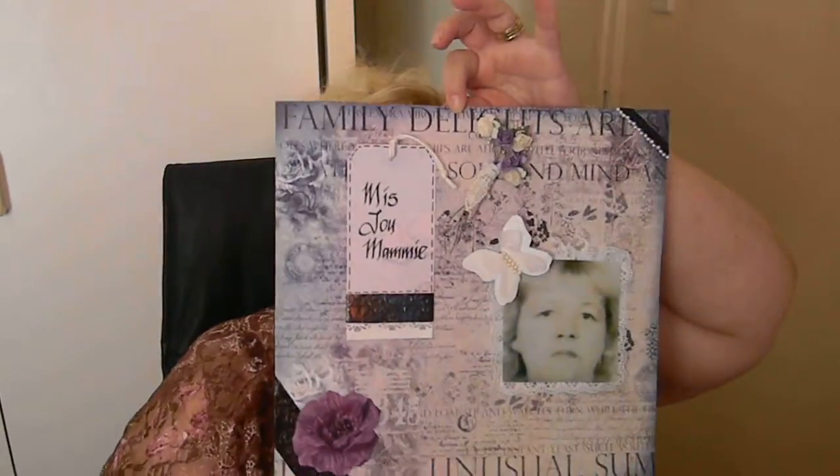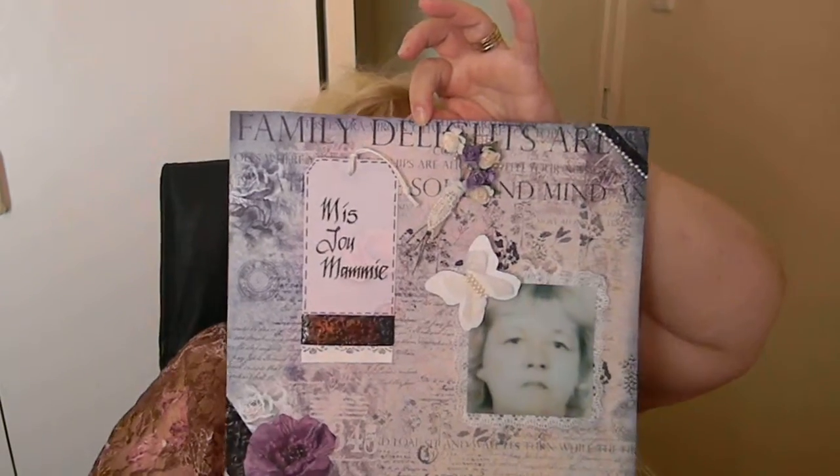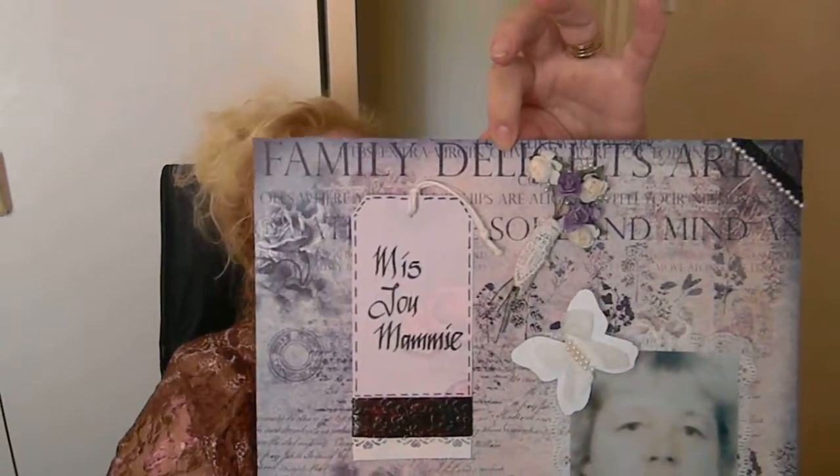Hi you guys, I'm going to show you one page, a scrapbooking page that I did for my mom. I hope you guys like it. Any ideas how I can improve it or anything like that, you can just give me some ideas.